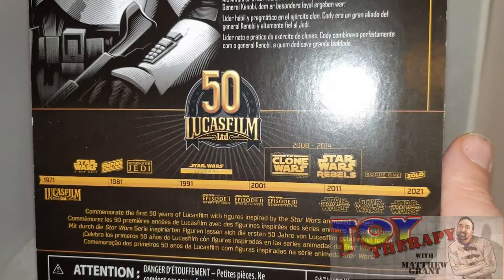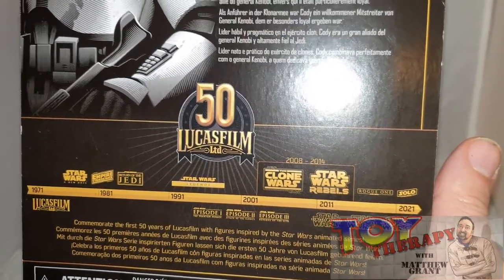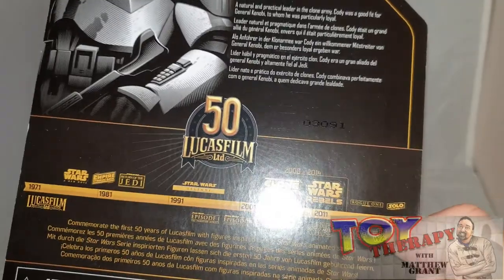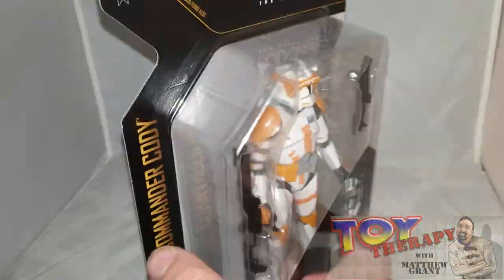You can press pause to read it. I also like that it gives you a bit of a timeline over the 50 years of what they released, which is a nice touch — a good movie-like timeline. There's no Mandalorian mentioned, which is a bit weird, but still a really nice box.